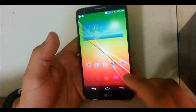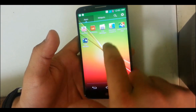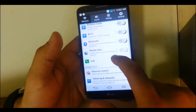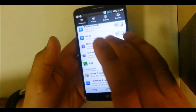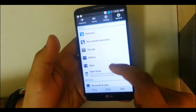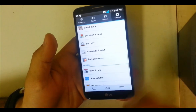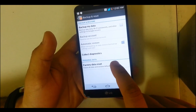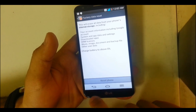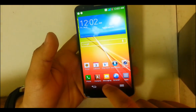Alright, so for the soft reset, go into the settings, go to General, and then go to where it says Backup and Reset, and hit Factory Data Reset, and hit Reset Phone. I'm not going to do it though, but that's how you do it if you can get into the phone.